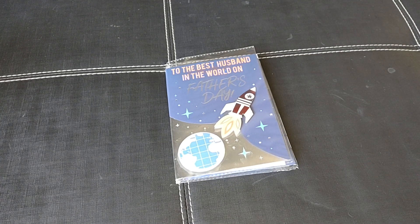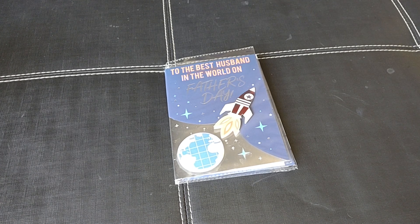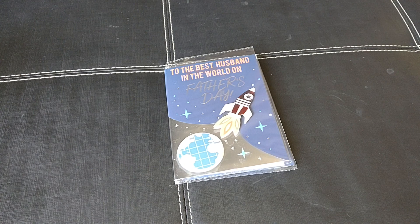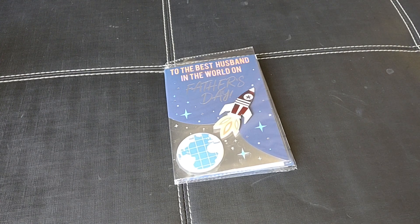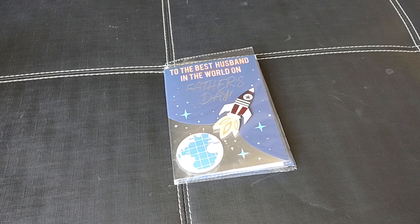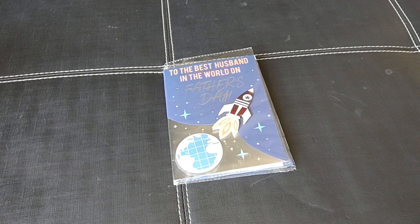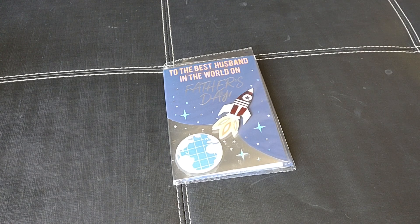Hello family, welcome back to the channel. I'm Xanthony and I'm here with a Dollar Tree Haul. This haul is mainly geared towards Father's Day. I picked up a bunch of items that I thought would make nice Father's Day gifts or items that you can put a Father's Day gift basket or bag together with. So I wanted to jump on and share that with you.